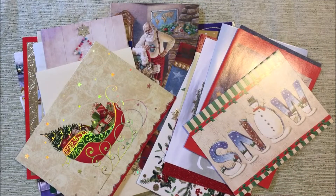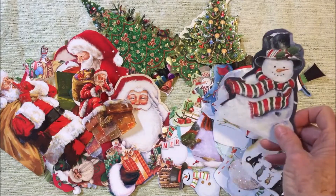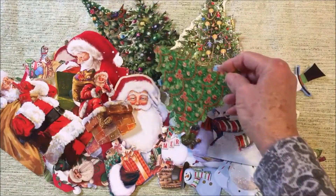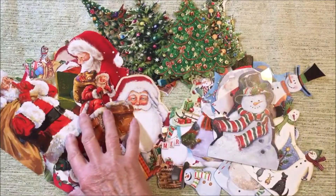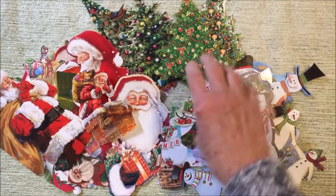Begin by gathering your old Christmas cards and look through them. You can group the cards by theme or just make a collage with all different designs. After choosing the cards, cut around the designs with a scissor. I love snowmen so I cut out snowmen, some trees, and also some Santas. I think I'm going to do two themed wreaths — one with trees and snowmen, and the other just with Santas.